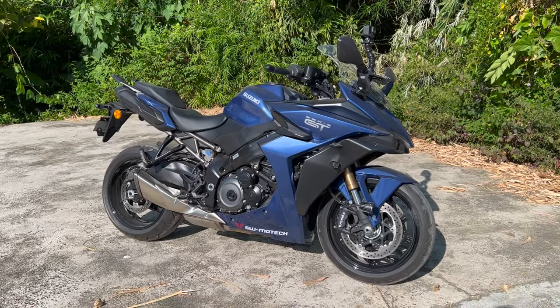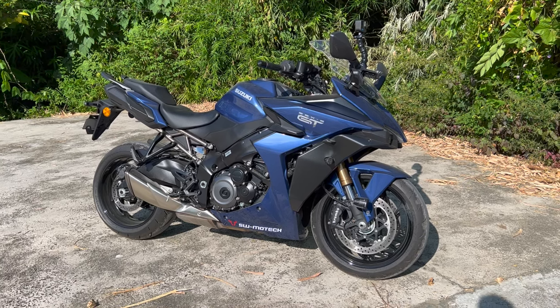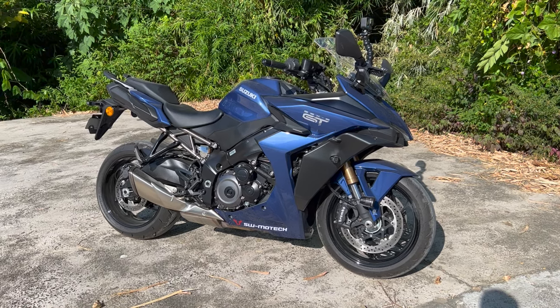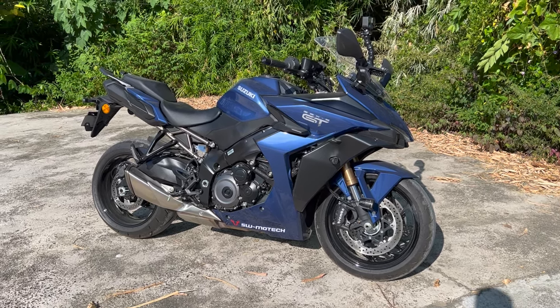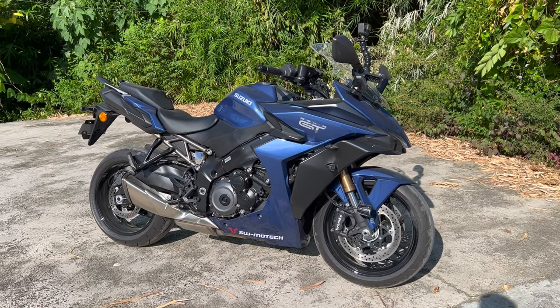So let's get into it - I'm going to show you the bike and the camera setup I normally use. Looking at the GSX-S 1000 GT, you can see there's a problem straight away for vloggers, because normally we have drop bars with different places to mount cameras. This bike is quite sleek in design with lots of fairings, so I did have an issue about where to mount my cameras, but you can get over that by using the right equipment.